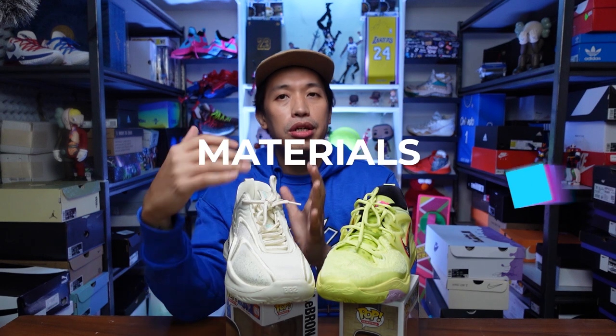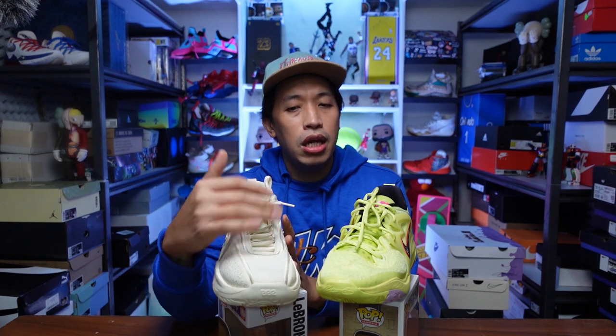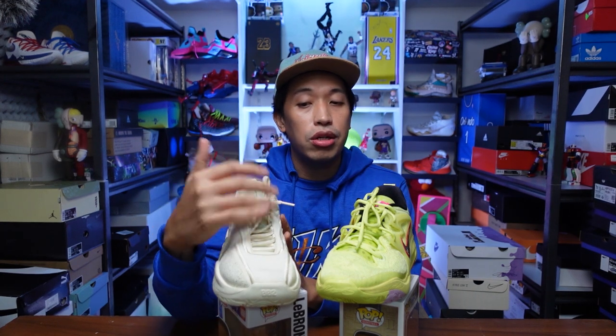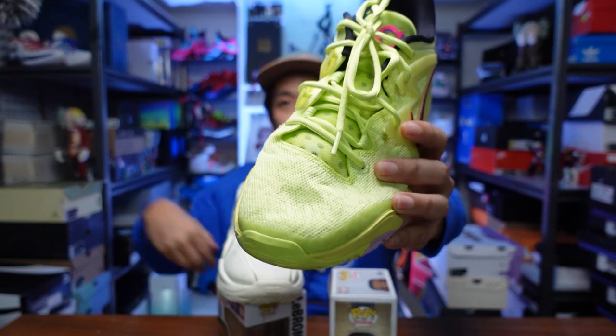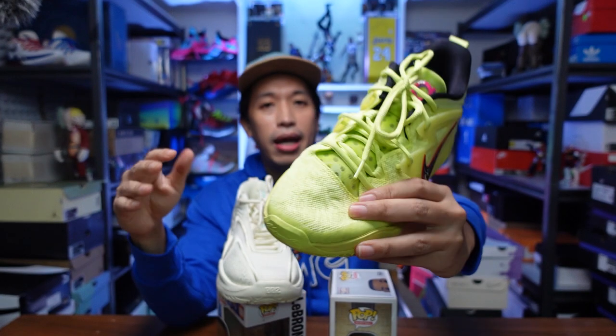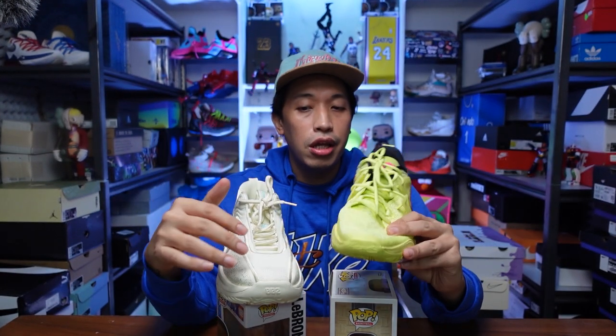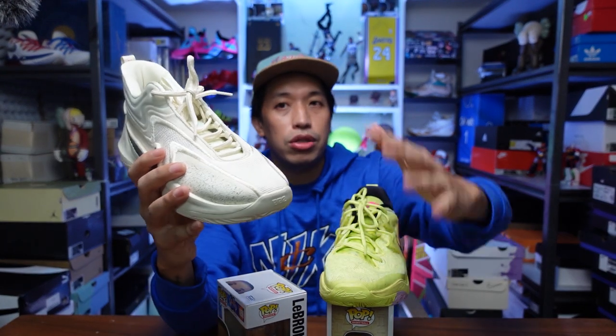Let's start with the uppers. On the Cosmic Unity 2, it has recycled materials as part of Nike's Move to Zero movement — recycled materials for the upper, foam, and other parts. The KD15 features a screen mesh upper that's soft, not too fused, and really comfortable. When I first wore them, they didn't need any break-in time. The Cosmic Unity is soft too, but not as soft as the KD15.